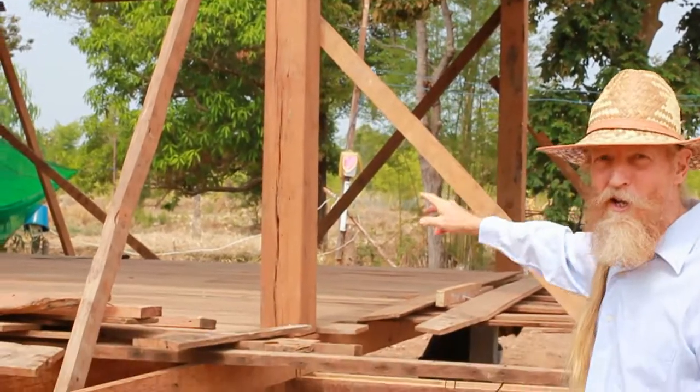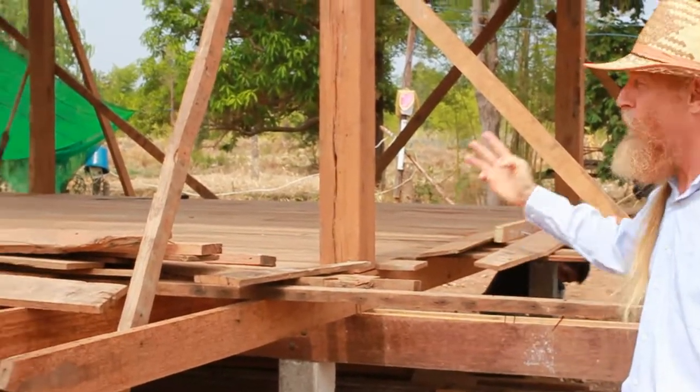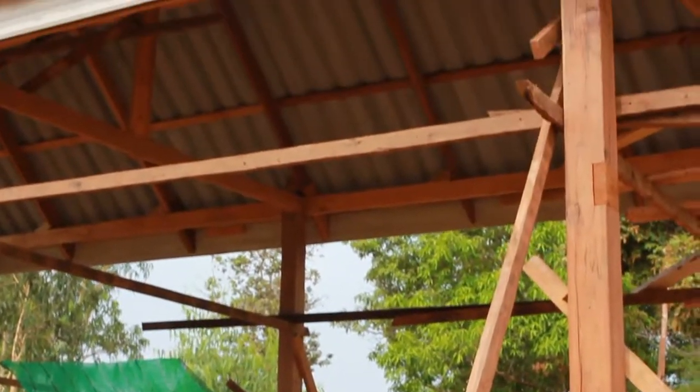You'll see the old timbers — they're about 100 years old. This is actually the third house; this wood has been used three times so far.